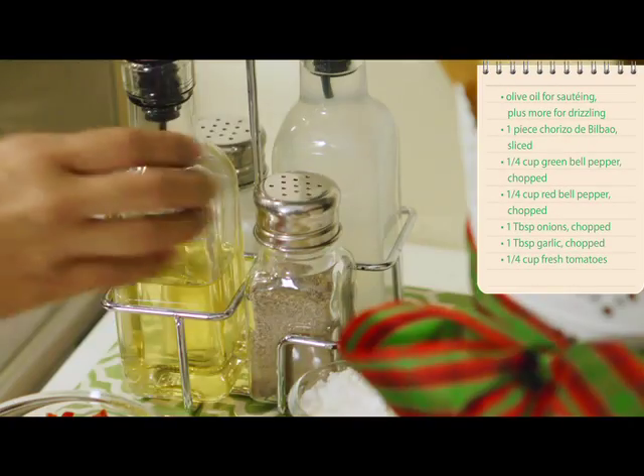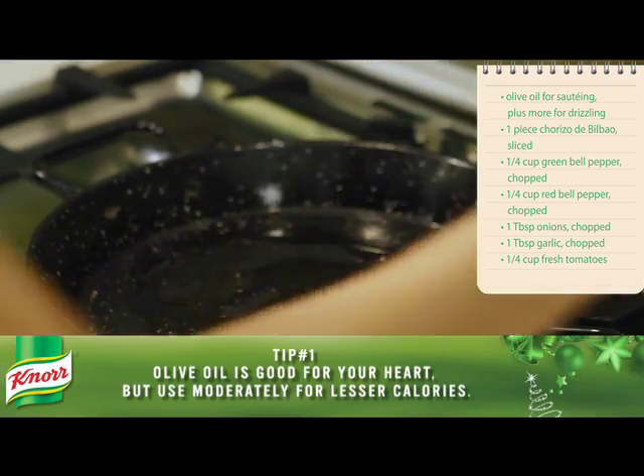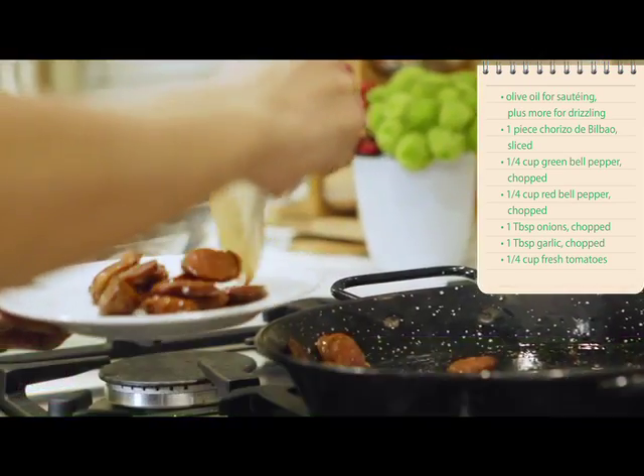To make paella valenciana, heat olive oil in a paellera or small sauté pan. Dutuin ang sliced chorizo and then set it aside for later.